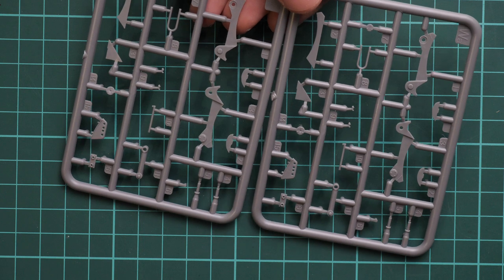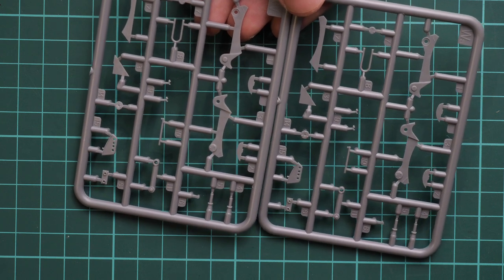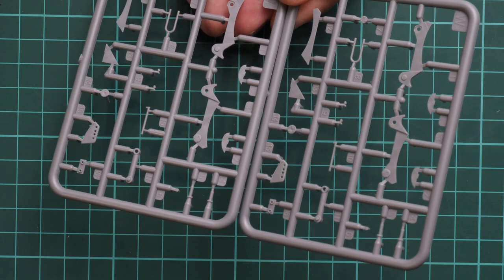Next we have the special parts for the SLA APC. Frankly speaking I don't remember what they were used for — I think for fixing the dozer blade on the front section, but we will see in the assembly manual of course.